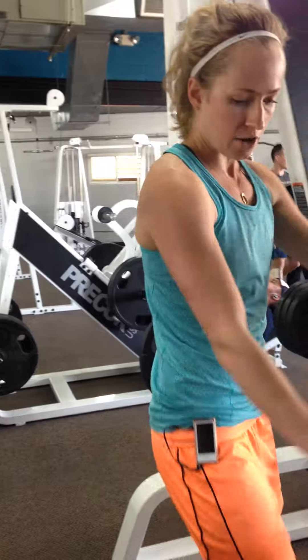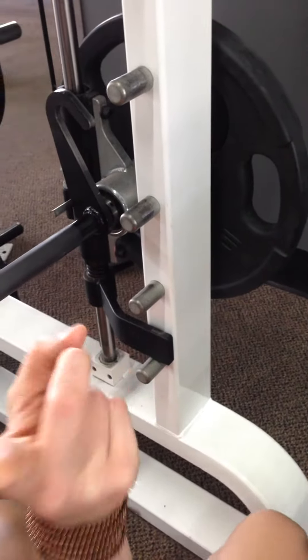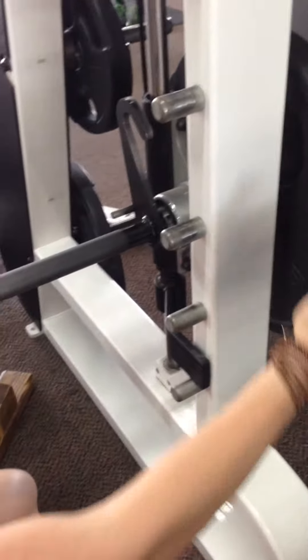Basically, set your Smith Machine with a barrier down here to stop it at the bottom, okay? Barrier here, weight there. I use a mat, but for demonstration's sake I'm just not going to use it because I'm a tough ass.